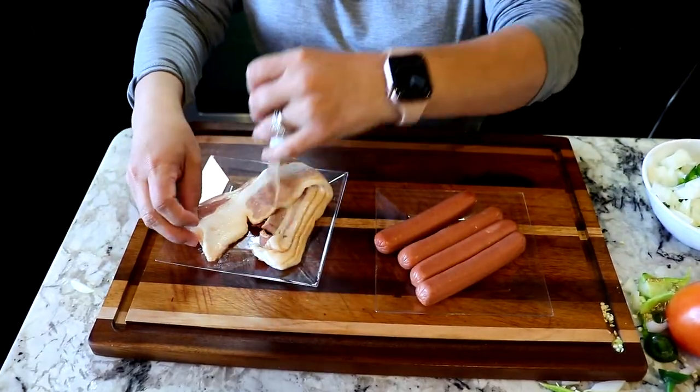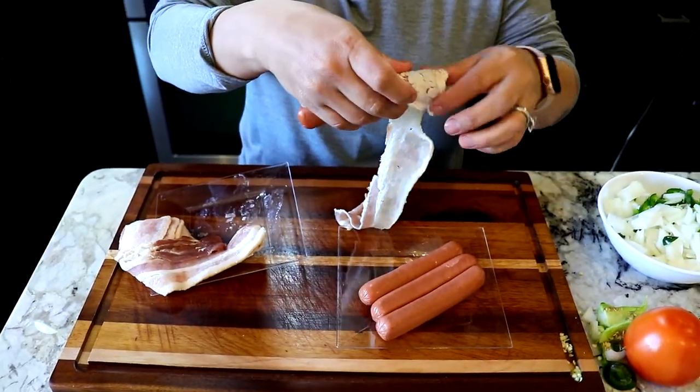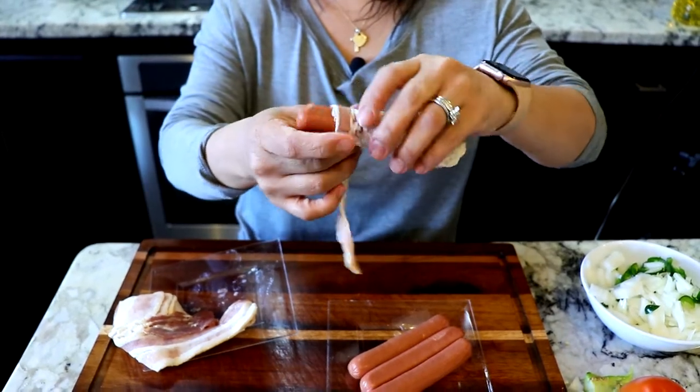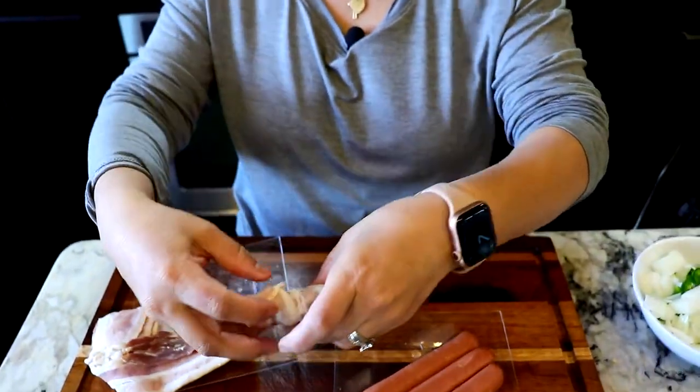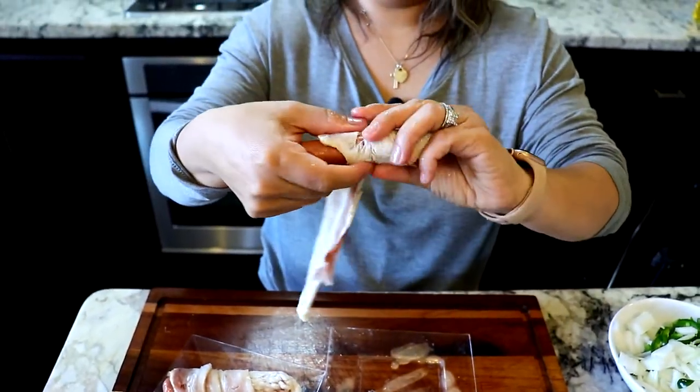Now we're gonna roll the beef franks with the bacon. I like to use the very thin bacon because it cooks faster and it's not as bulky. This is how they should look once they're rolled.